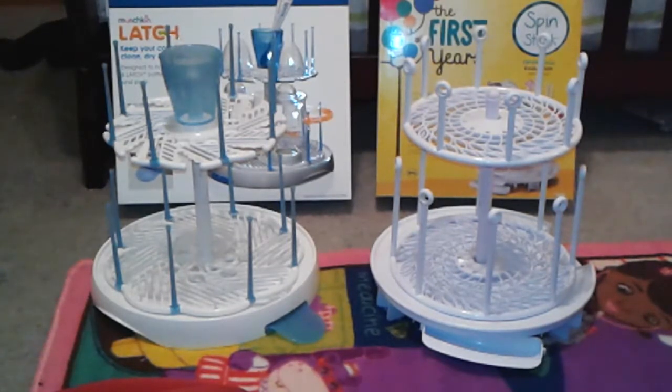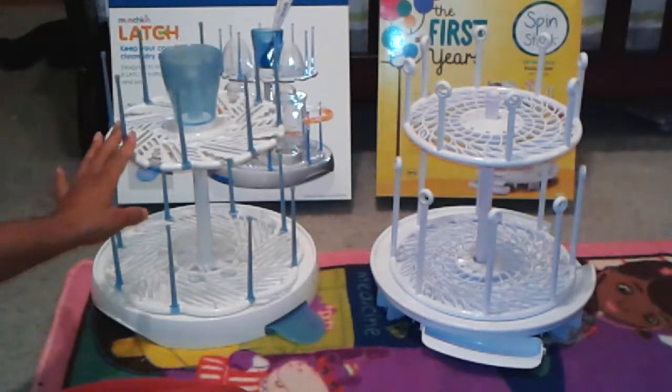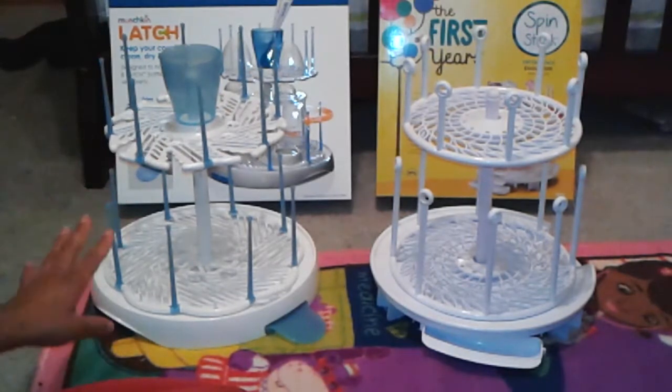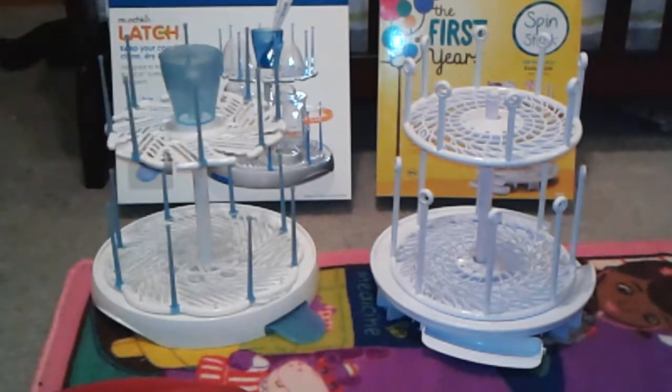Please excuse any noises you hear in the background — that's my daughter, she's taking a nap and she likes to talk in her sleep. Now, to be clear, this is not the Munchkin Latch — I'm sorry — this is the Munchkin high capacity bottle drying rack, which I believe is the same, just without the utility beam.